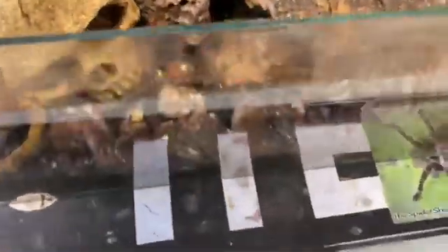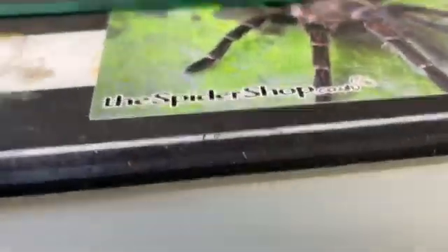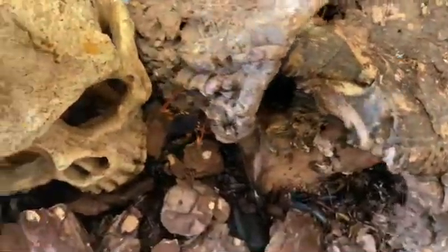So here's the P. horrenda spiny assassin bugs. I've noticed in there a bit of mold, so what we're going to do is empty everything out and do a complete redesign.